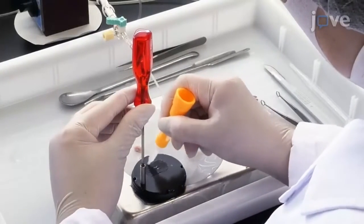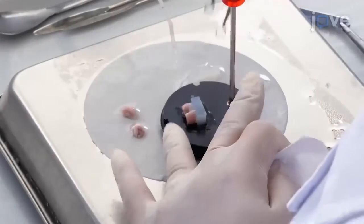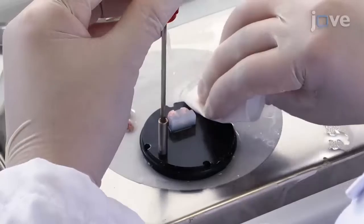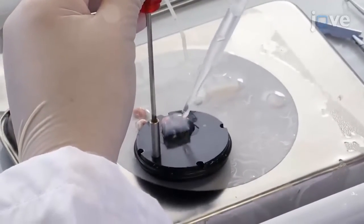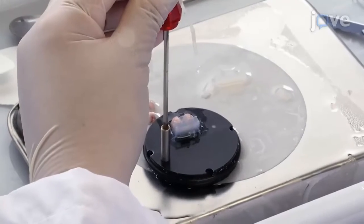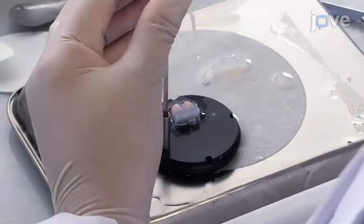Subsequently, apply superglue to the vibratome platform. Place the agar block on it and wipe the excessive adhesive with a filter paper. Gently apply a small amount of ice-cold ACSF from the top of the brain agar block to help solidify the excess superglue and to prevent the glue from covering the brain and disturbing the slicing.